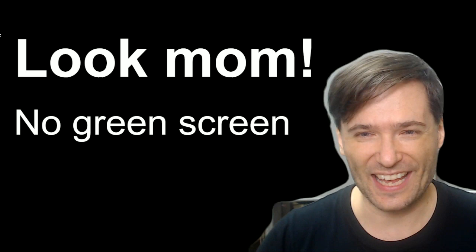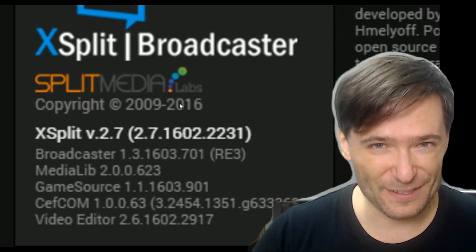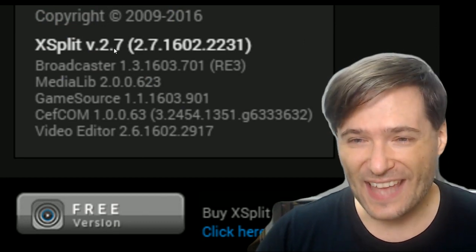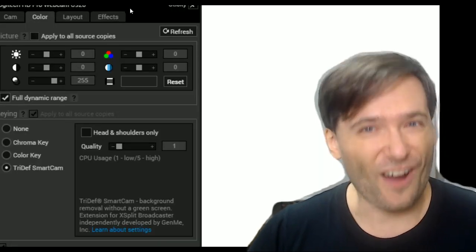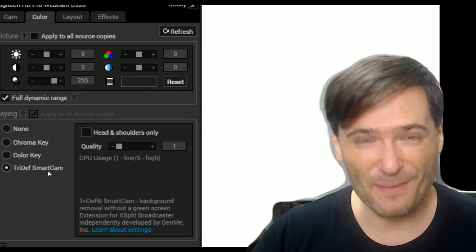How is this done? Well first, you need to get XSplit — free. This is the free version. You don't need to pay for XSplit to have this effect. Then you right-click on your webcam settings, go to the color tab, and enable TriDef Smart Cam.